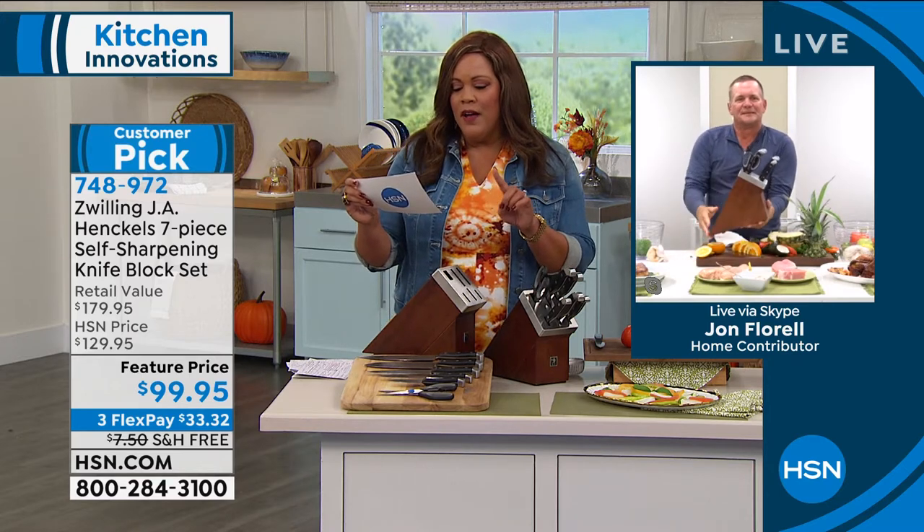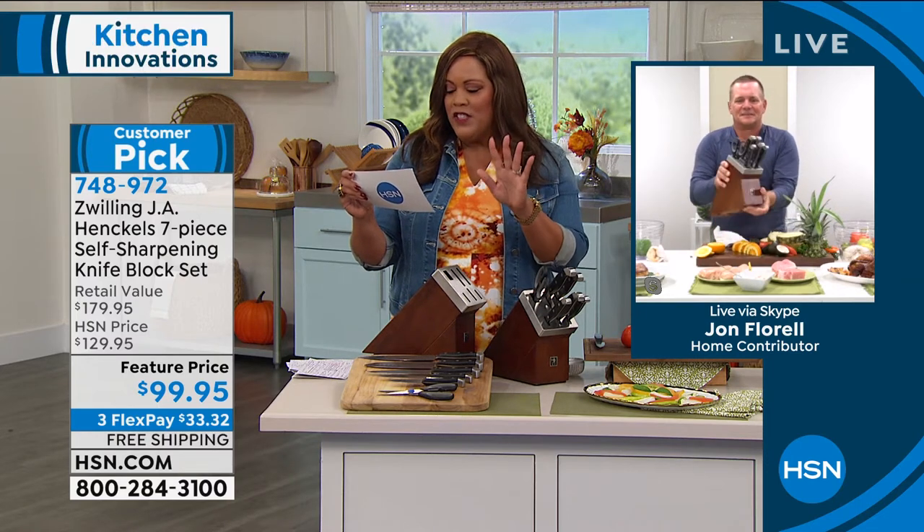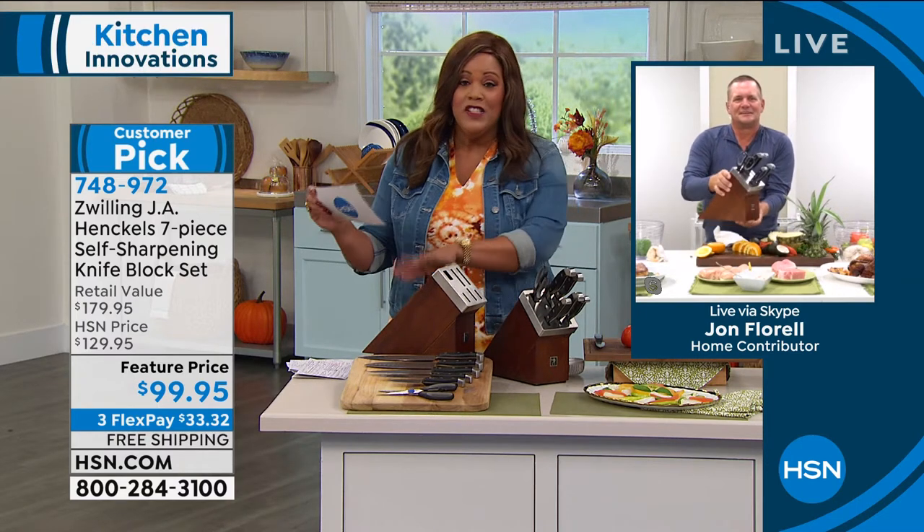One quick review: sharp and sharp looking. Another one: my husband won't use another knife. We love the self-sharpening aspect incorporated into this block.